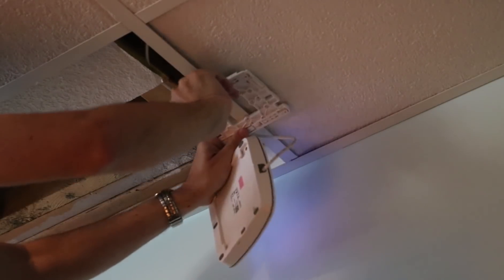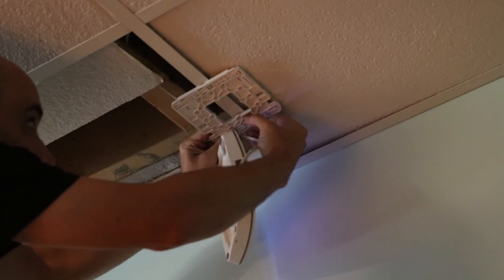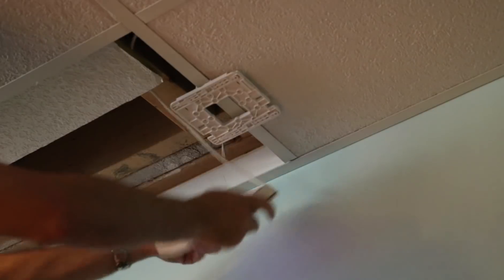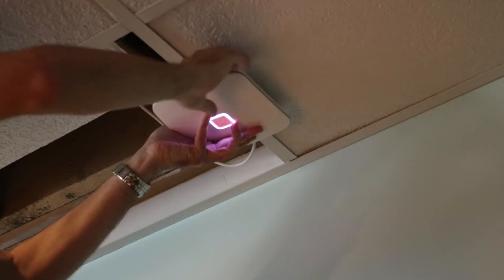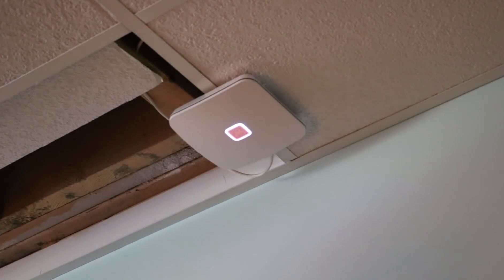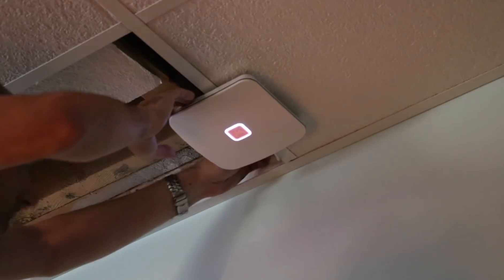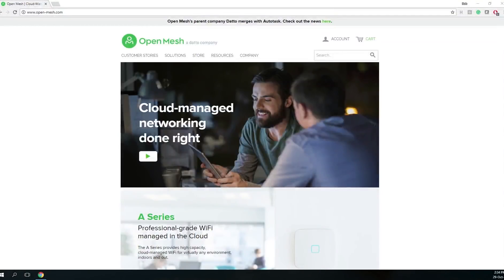We're going to go ahead and put this onto the ceiling here — like this, there we go. All we have to do is put this in here, put that in there, and slide it — and ta-da, that's all there is to it. Make sure the wire is in the right place, close the ceiling, and there you go.